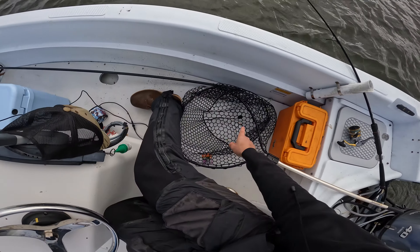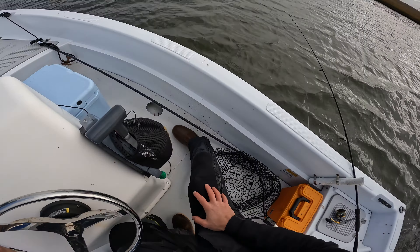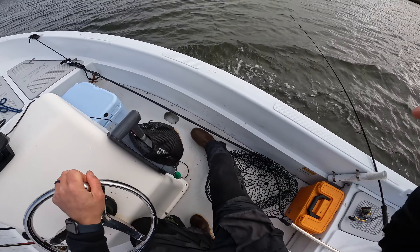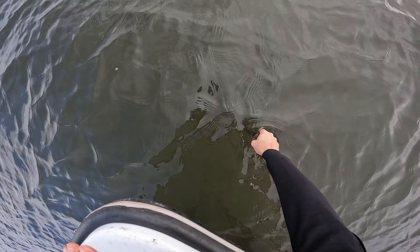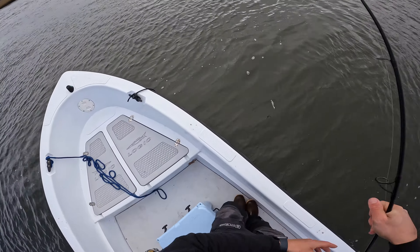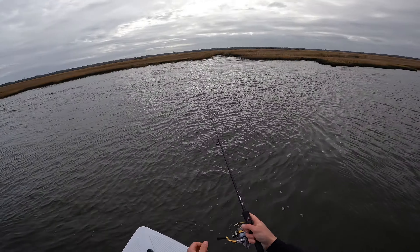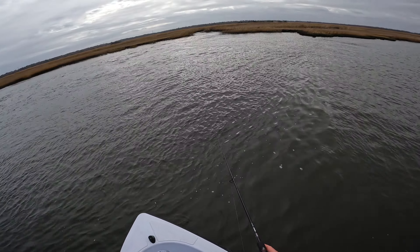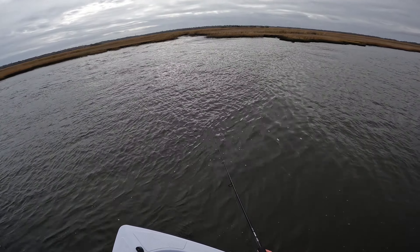What I'm going to try and do is use my shallow water pin. I'll pull ahead and kind of anchor myself off this creek to my right and see if we can get some fish. This shallow water pin is like the poor man's trolling motor — without it we'd be burning a lot of fuel trying to reset, especially with the wind and the tide ripping right now.